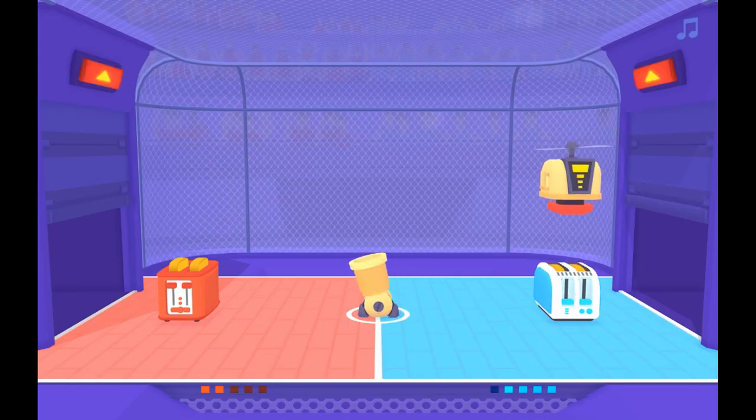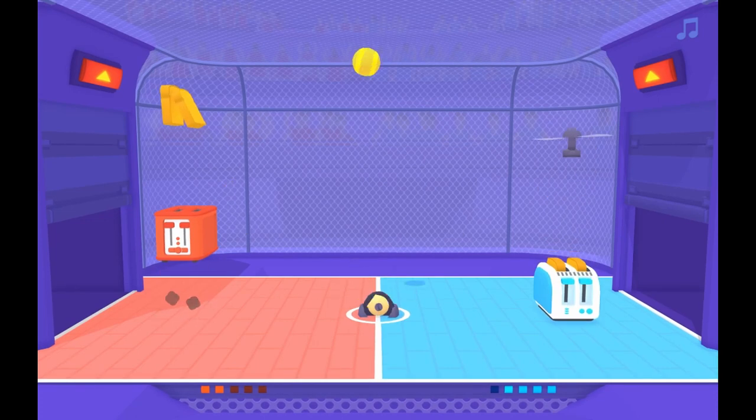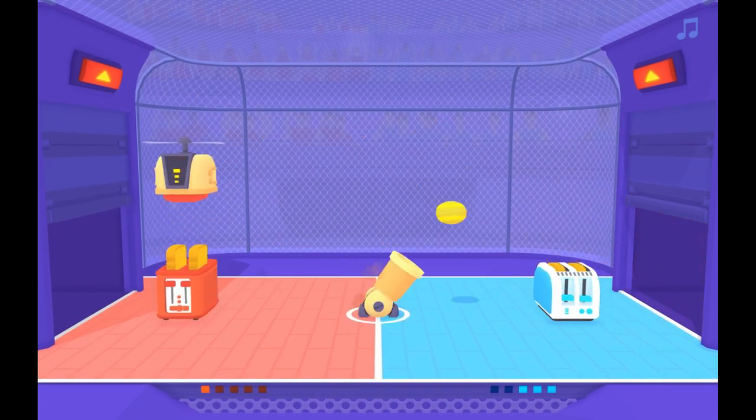Toaster Ball is a couch co-op game where you play sports. With toasters. Simple concept, really.